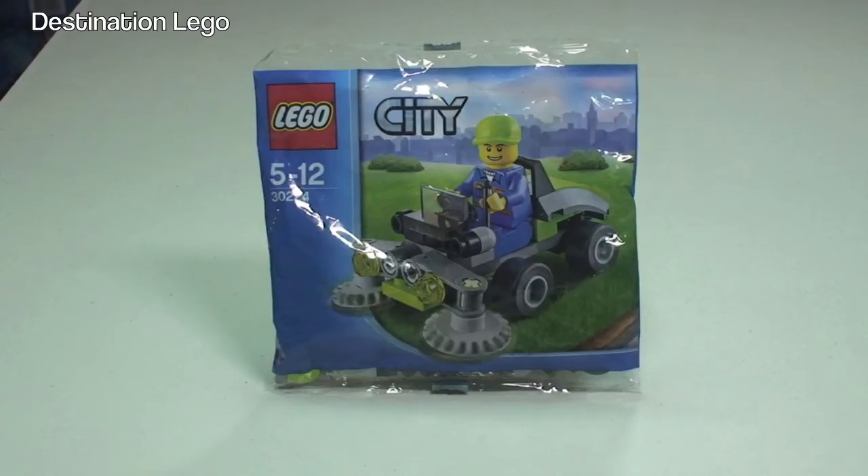This is the Rydon Lawnmower set 30224, for ages 5 to 12 and comes with a piece count of 42 pieces. This was a promotional poly bag in the UK — I believe it was available from WH Smith in July and August 2013. In the USA, I think this was available through Toys R Us in August 2013.